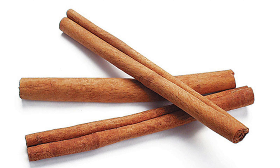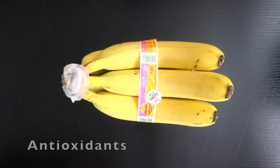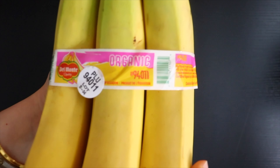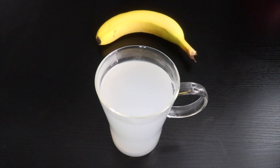You can also add a cinnamon stick for more benefits. Banana contains vitamins, antioxidants, lutein and potassium which promote weight loss. These boost metabolism which help the body burn unnecessary fats quickly and effectively. Not just that, this tea will make you feel fuller and reduce appetite.